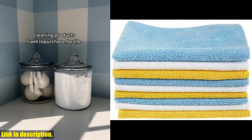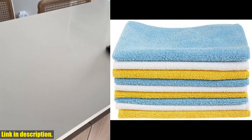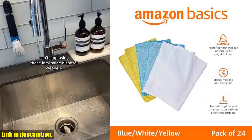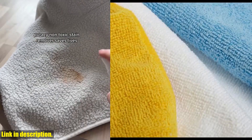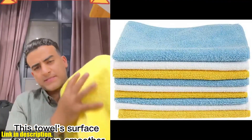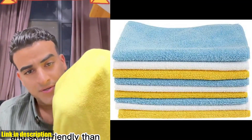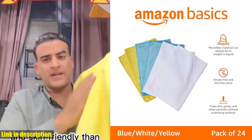I've been using these cloths for a while now, and I can confidently say that they have completely transformed the way I clean. So, if you're ready to make the switch to a more eco-friendly and efficient way of cleaning, then I highly recommend checking out the Amazon Basics Microfiber Cleaning Cloths. I've included a link in the description below where you can find them. Trust me, once you try these cloths, you'll never go back to your old cleaning routine.